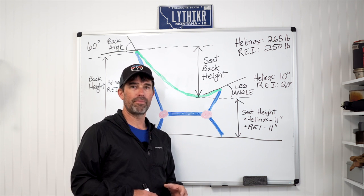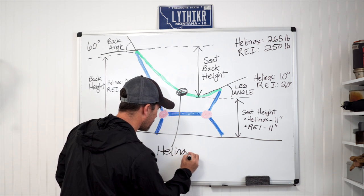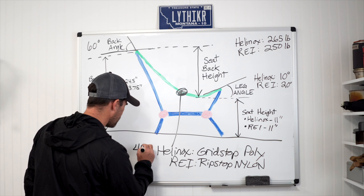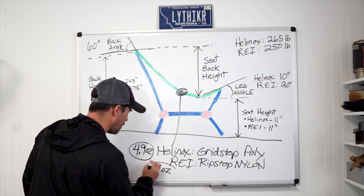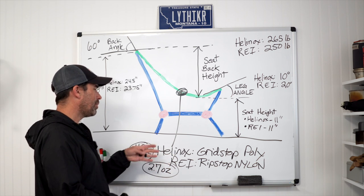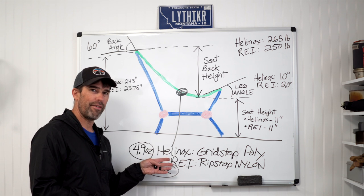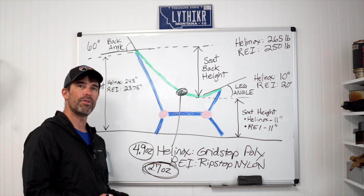The Helinox seat is made of grid-stop polyester and the REI seat is made of ripstop nylon — no practical difference between the two other than weight. The Helinox seat and back weigh 4.9 ounces while the REI's weighs just 2.7 ounces. The difference comes from the REI using less material with less robust reinforcing fabric, though this shouldn't significantly impact long-term durability. The win here goes to the REI chair.